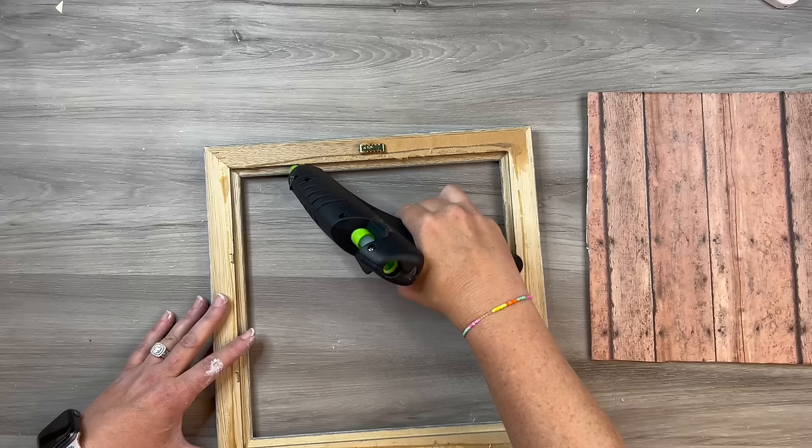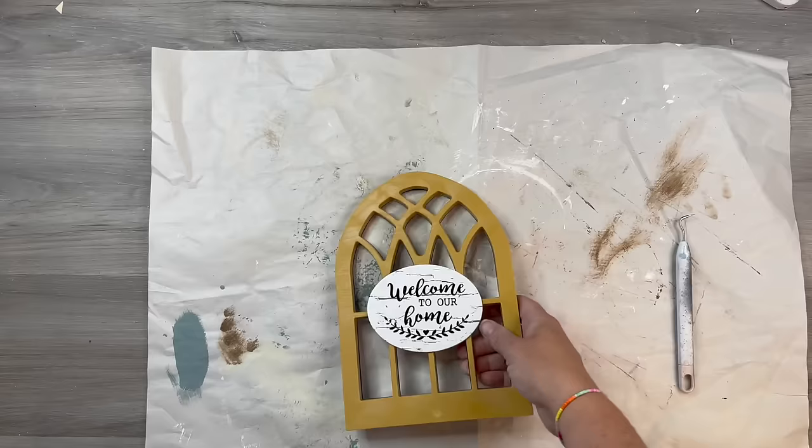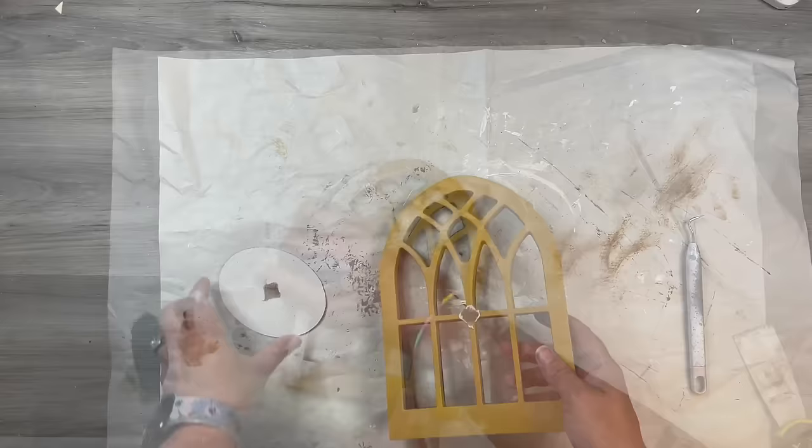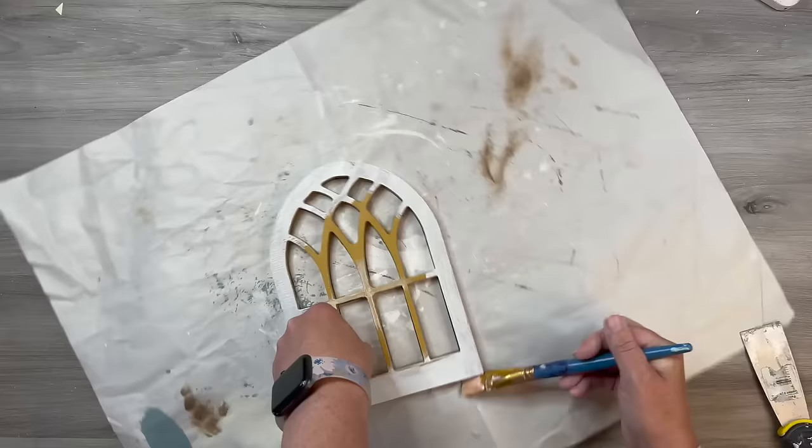I got a new cordless glue gun — I'm so excited to use it! I'm just hot gluing the foam core piece in, and I think it looks really good so far. These windows came from Dollar Tree. They have a couple of different types — if you can pick up the flat ones rather than these plastic three-dimensional ones, it'll go a lot quicker. Or use spray paint. I decided to hand paint mine, and it did take a little time because of all the nooks and crannies.